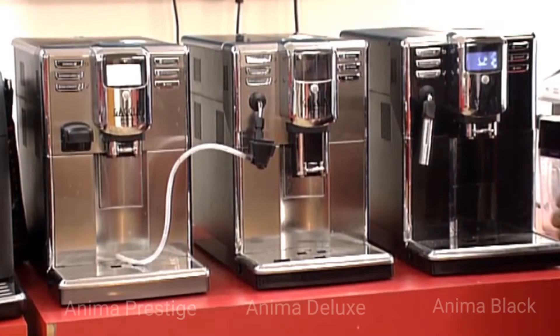Hi, welcome to Gadget. I want to show you the Anima range and how the three models vary from one another. One is called the Anima Black, the Anima Deluxe, and the Anima Prestige. I'm going to show you all three and especially how the frothing works on all three models.